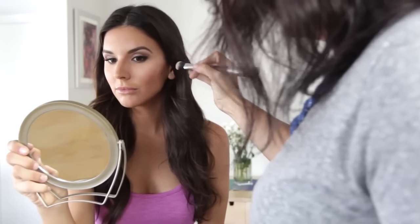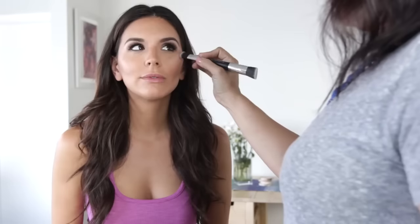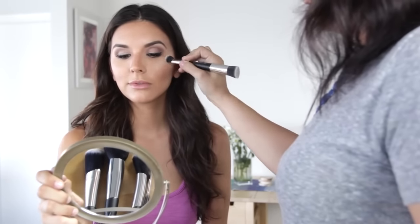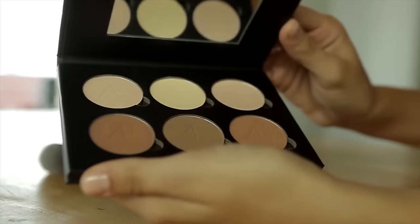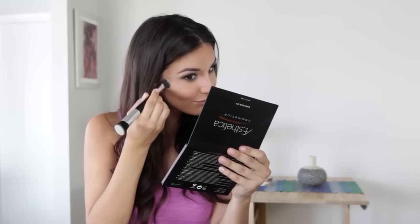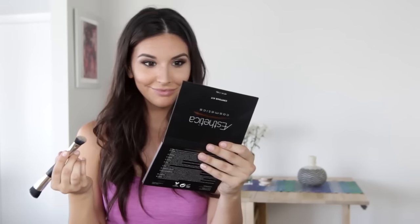That's it for the contouring, so now it's time to move on to the highlights. I like to keep a completely separate double-headed brush handy when I switch over to highlights — this helps save a lot of time since I don't have to clean my brushes in between contouring and highlighting. We've already slimmed down our face by hollowing out our cheekbones, so now it's time to really make our cheeks pop.